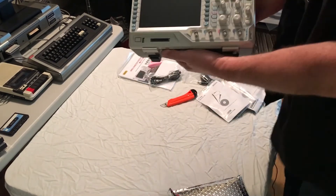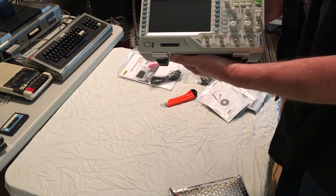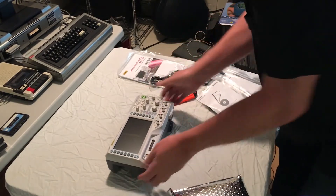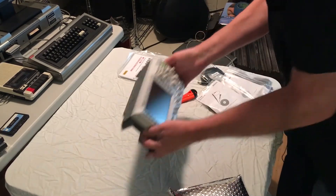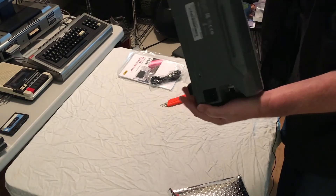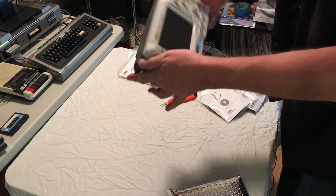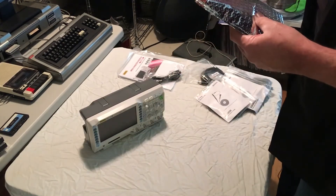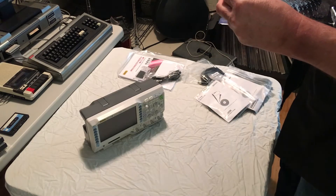Here we go — we have a Rigol MSO 1104Z oscilloscope with logic probe. This is a 100 megahertz, four-channel oscilloscope with a 16-channel logic probe. This one has the built-in function generator — I'm not sure if it's source one and source two on the back, but I know it's got a 25 megahertz dual-channel function generator built in.